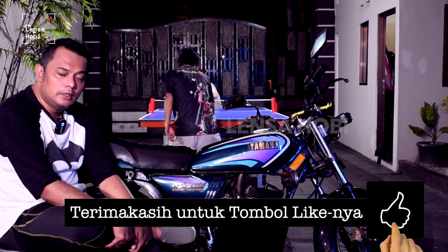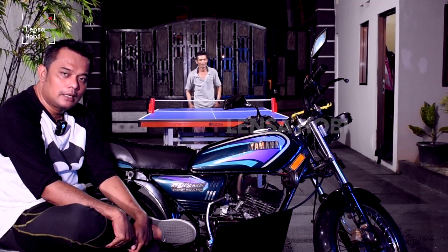Oke teman-teman Lensa Hobi, demikian review dari motor Yamaha RX Special ini.